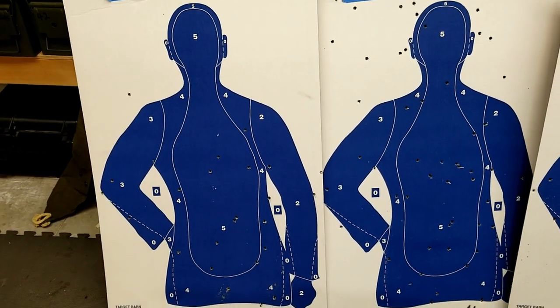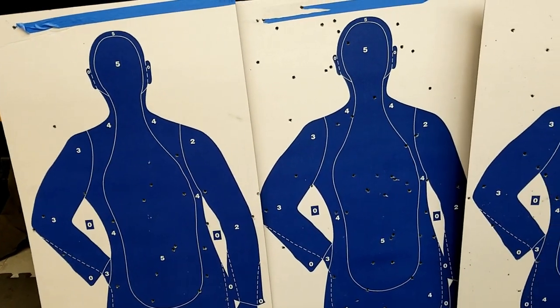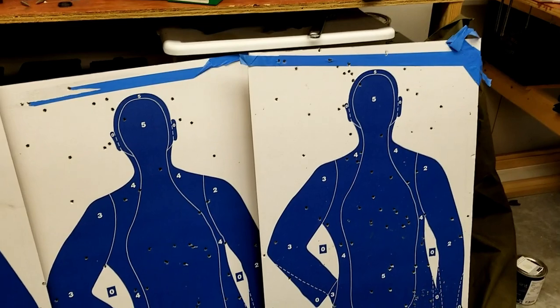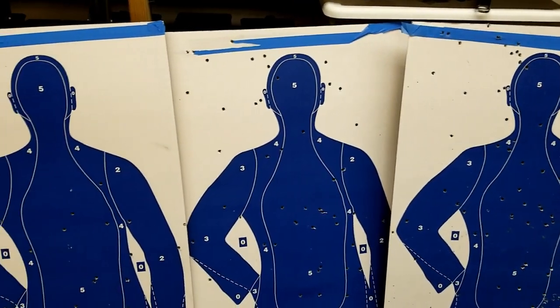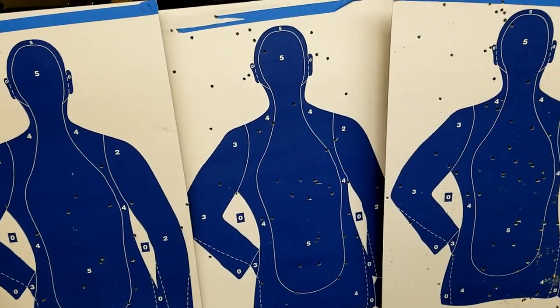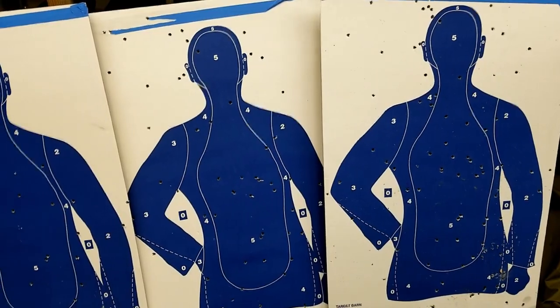Phase two of the stinger build project was to check out the plausibility of any actual effectiveness of shooting this thing from the hip. It's quite a handful and it was rather embarrassing the first few times, but with practice we're getting it pretty good. Enjoy!